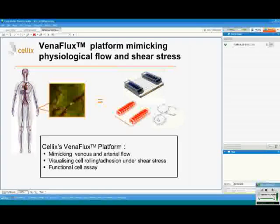Celix's VenaFlux platform provides a completely integrated solution which mimics the physiological flow and shear stress environment of microcapillaries, venules, and arteries. Similar to intravital microscopy, it can visualize interaction of cells with the extracellular matrix and with endothelial cells. Therefore you can observe cell rolling, cell adhesion, and the shear stress, which can subsequently be analyzed. It is a functional assay where activation of cell receptors can be observed and quantified.